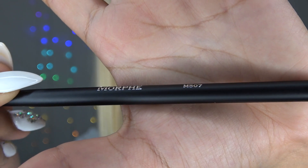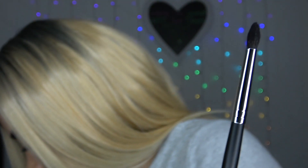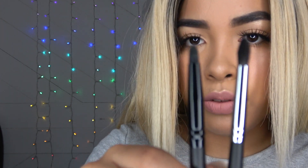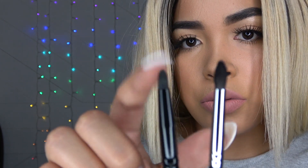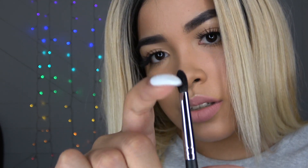This one is the M507 — it's like a little pointy one. These two are different though: this one's shorter than the other one I previously showed you. So they are not the same. This one is like a pointy big blending brush and I like it. They're all really soft.